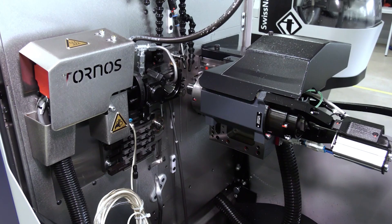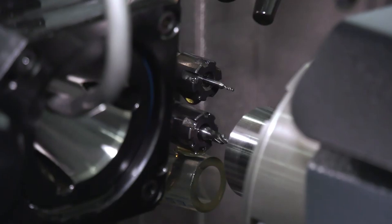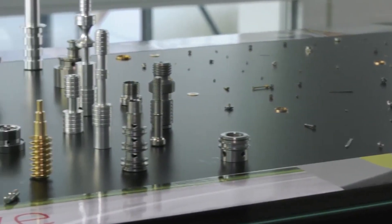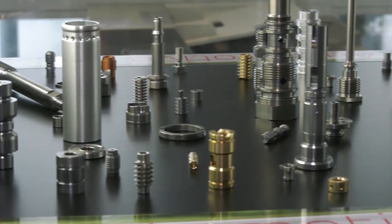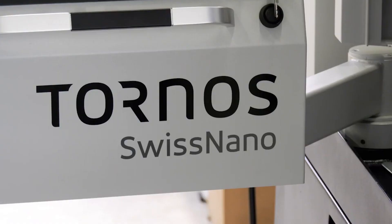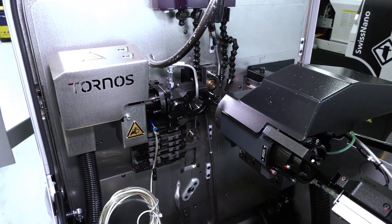When you look at the Swiss Nano machine, it's a very compact machine, very unique in its look. For those that haven't seen the Nano, the machine has six linear axes — X, Y and Z in the main, and X, Y and Z in the counter. We have a lot of capability with regards to driven tools, more so on the Nano 7 than on the Nano 4.